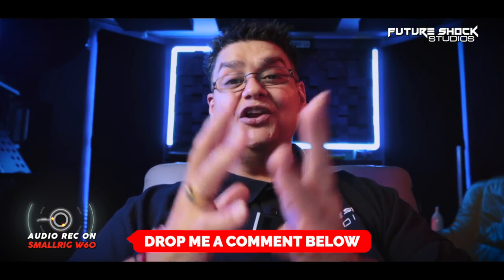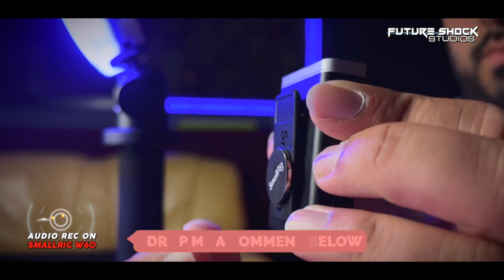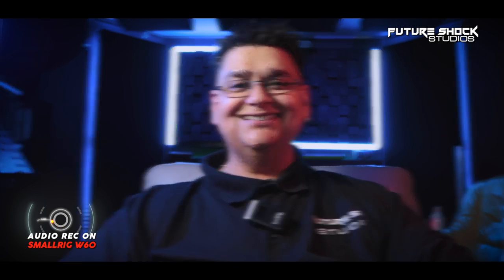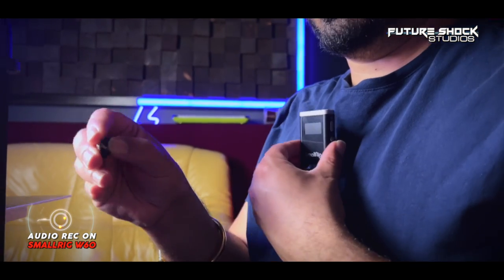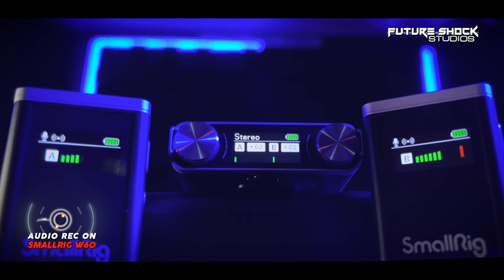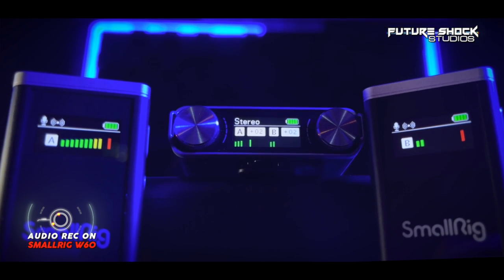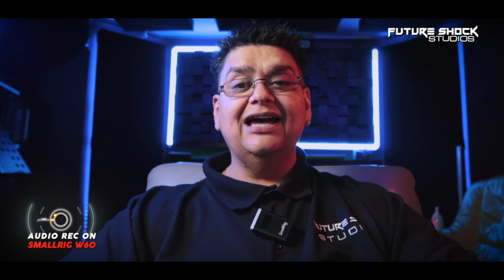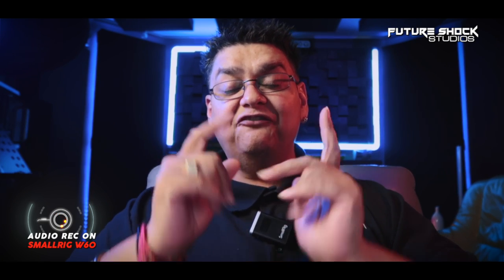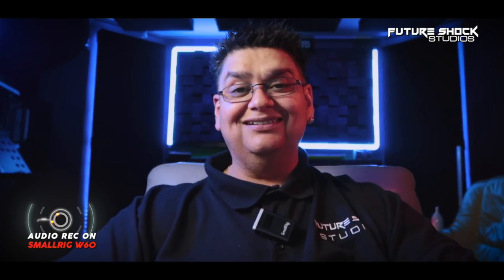Welcome back — I hope you enjoyed all the tests. Let me know in the comments what you think of the sound quality of the Forevalar W60. Most importantly, the sound quality you get from the W60 is amazing, as you heard in the studio and field tests. In terms of build quality, it's a very premium wireless microphone system — compact, light, and portable. When using both devices, whether in stereo or mono, you need to bring your gain levels down by a minimum of two or even four so your volume levels don't peak.